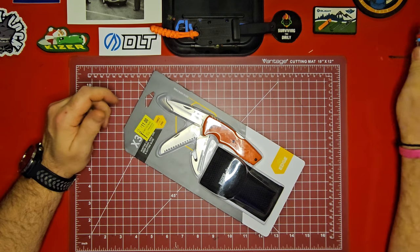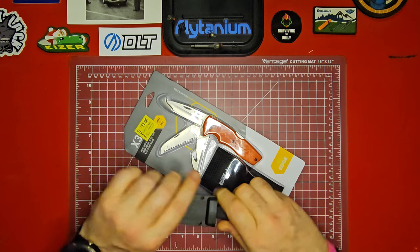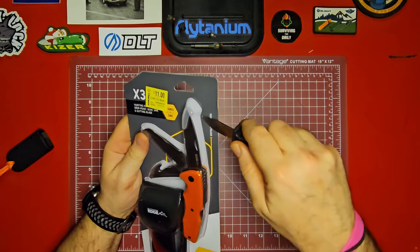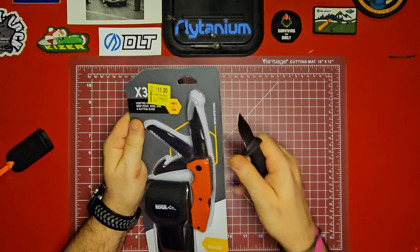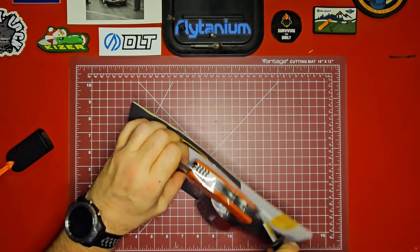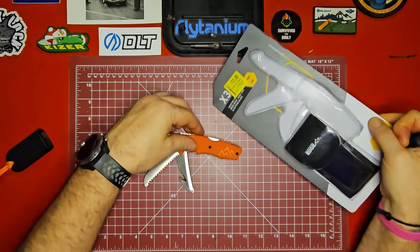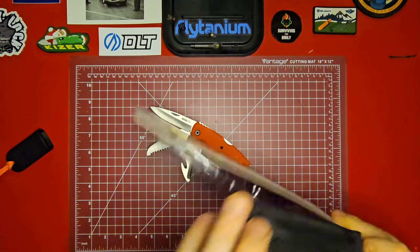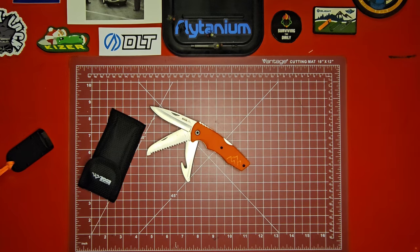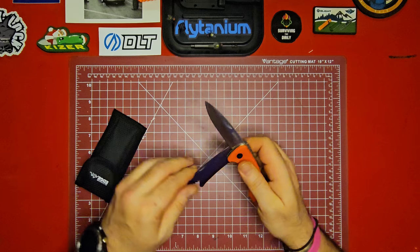I didn't have anything to open this up with but then I remembered I've got my unboxing buddy. Like I said, I found a really good deal on this at Walmart — I'm always on the lookout. I spotted this one over on the clearance aisle and I couldn't pass it up. I have an orange and black EDC set I've been working on and I think this might make a good addition. It also seems like a neat little knife to throw in a pack, a tackle box, or a hunting backpack.